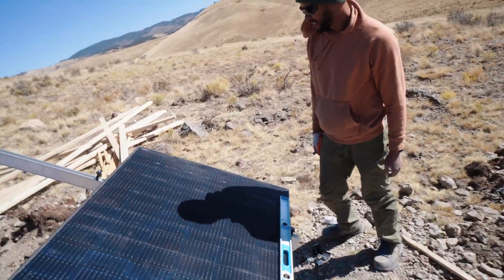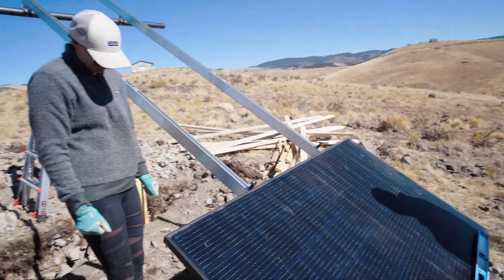It's the first panel! We're solar powered, baby! Carbon neutral.